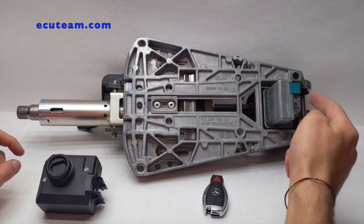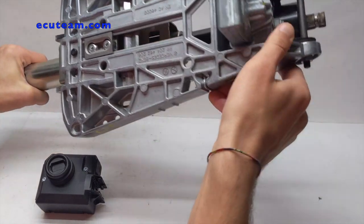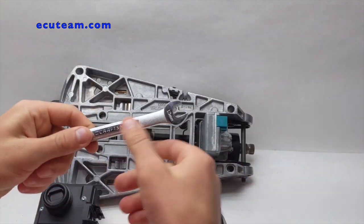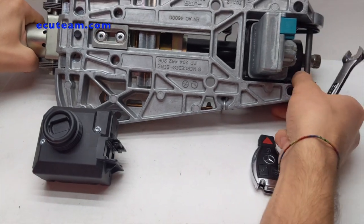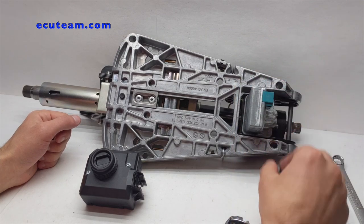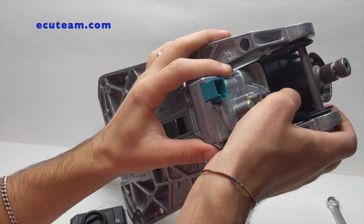In order to show you how this thing works, how we test it, and how it gets fixed, I have to take the steering lock mechanism out. An important thing I'd like to show you, in case you decide to take it out yourself: here is a little bolt right here, and you have to take it out using this wrench. The process is pretty easy — you just take the wrench and take this bolt off.